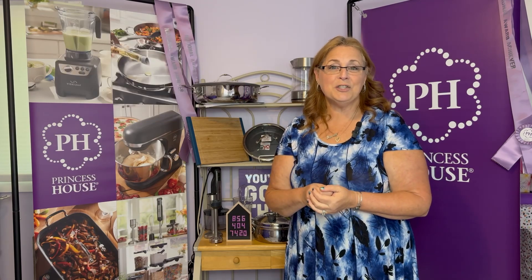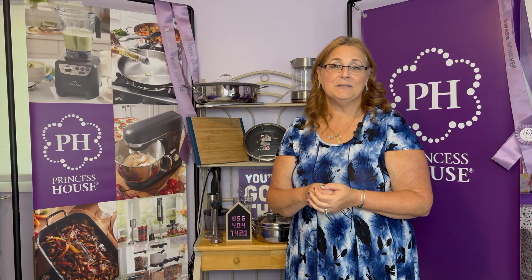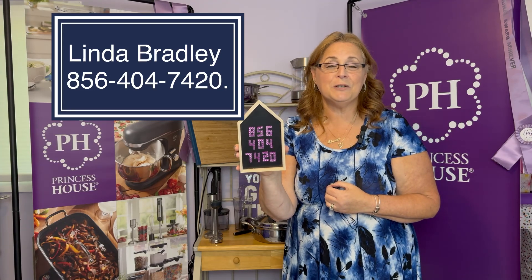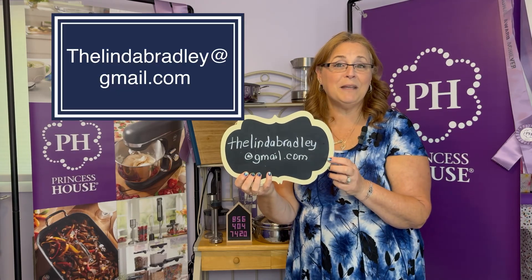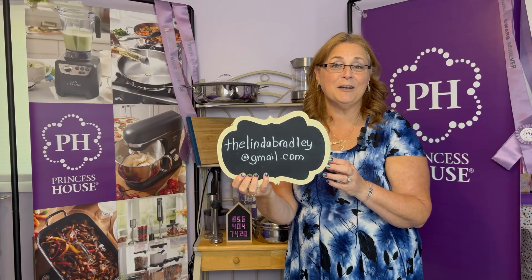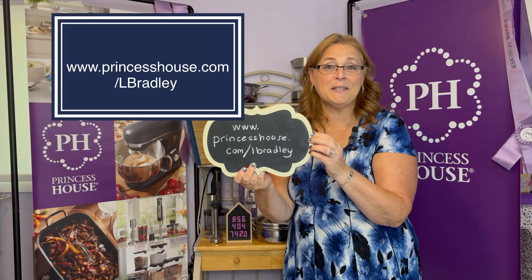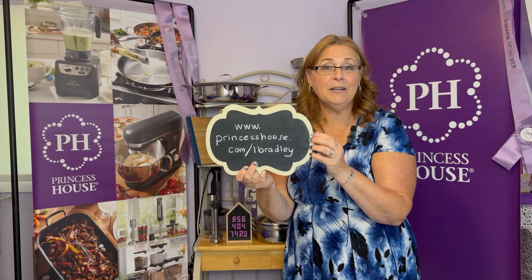The company has some great training sessions, and if you join with me, I also have personal training for my people. You can reach me at 856-404-7420 — you can call or text and I'm happy to help you. If you prefer, you can email me at thelindabradley@gmail.com. And if you know you're ready and just want to start, go right to my website at www.princesshouse.com/lbradley and sign up there.